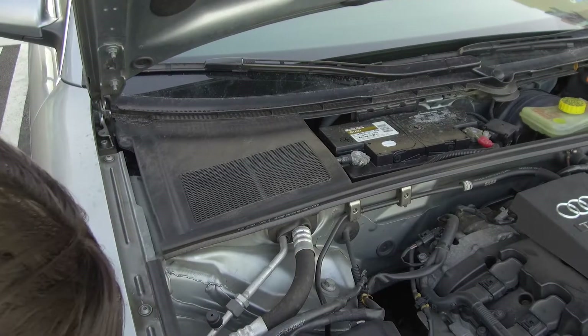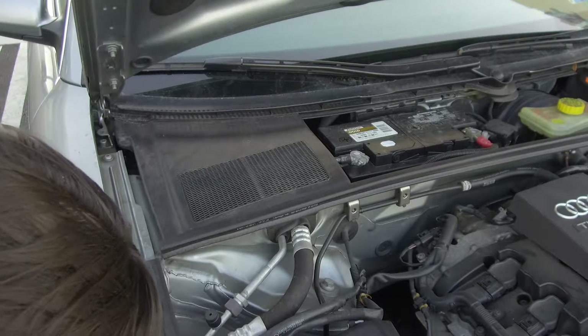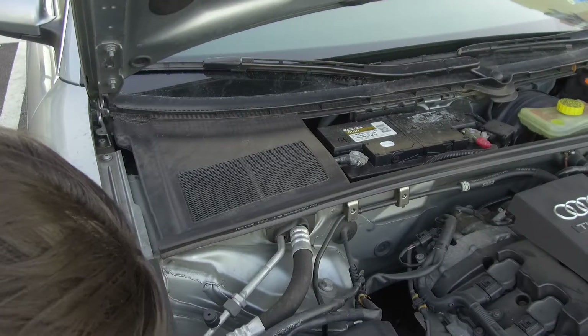Hi, I'm Neil with Revit Auto, and in this video I'm going to show you how to change the cabin air filter on a 2008 Audi A4.